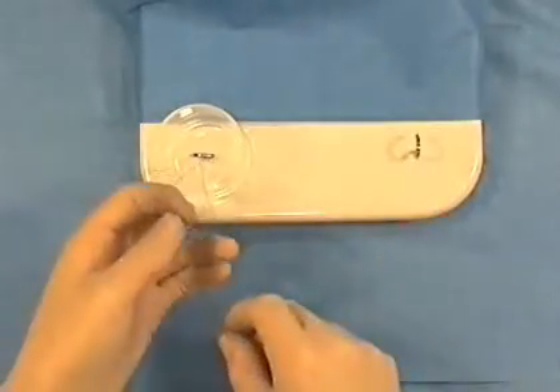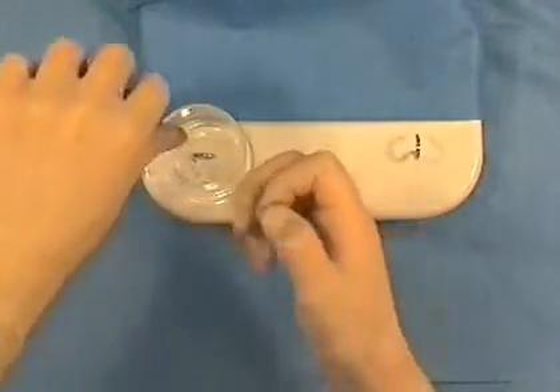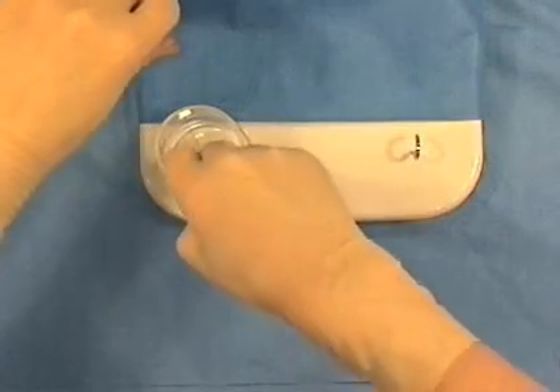The knot should then be tied gently with one finger passing beyond the blood vessel.